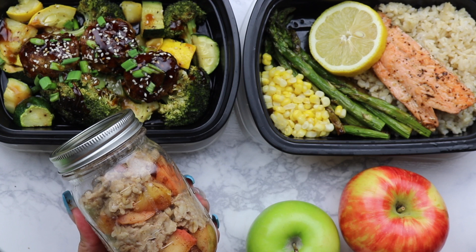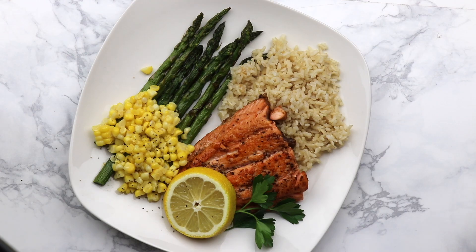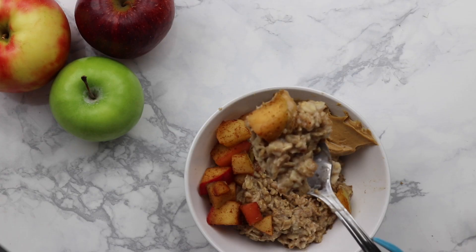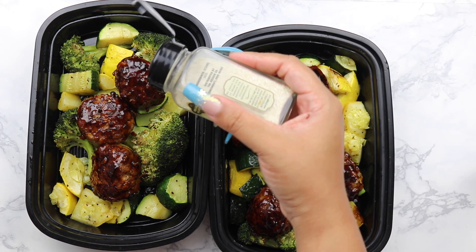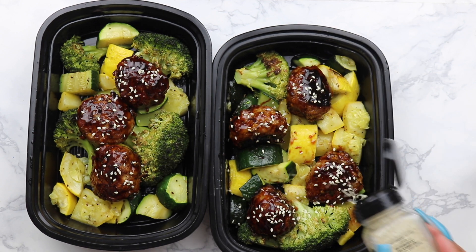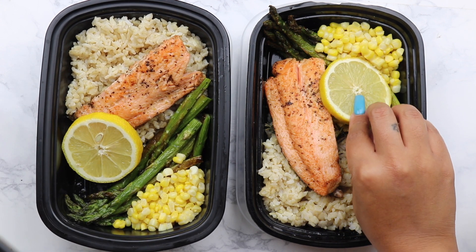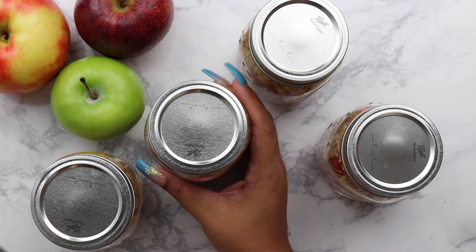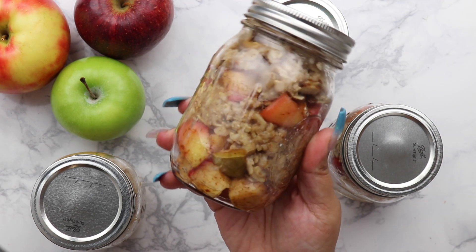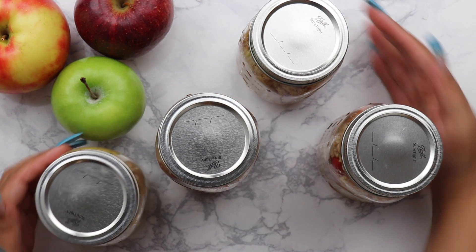And that is it, guys! We made a quick breakfast, a nice fulfilling lunch, and a yummy juicy balanced salmon dinner. These are just meal prep ideas and recipes that I use in my home — make them your own, switch them up. Let me know what you do to switch them up so I can try them too. Hope this helps you with your new year's resolutions. If you really liked this, give it a thumbs up, leave a comment below, let me know what other recipes you'd like to see. I love you guys, thanks for watching!